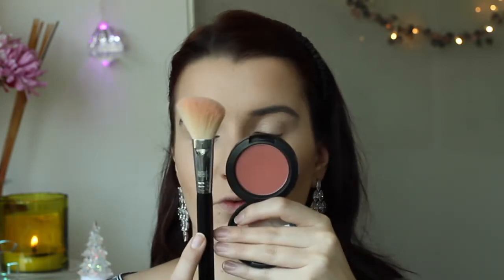For blush today I'm going to be using my MAC blush in Pinch Me, and my F40 brush. I'm applying it on the cheekbone and then on the apples of my cheeks just a little bit. It doesn't matter if you go over the contour.